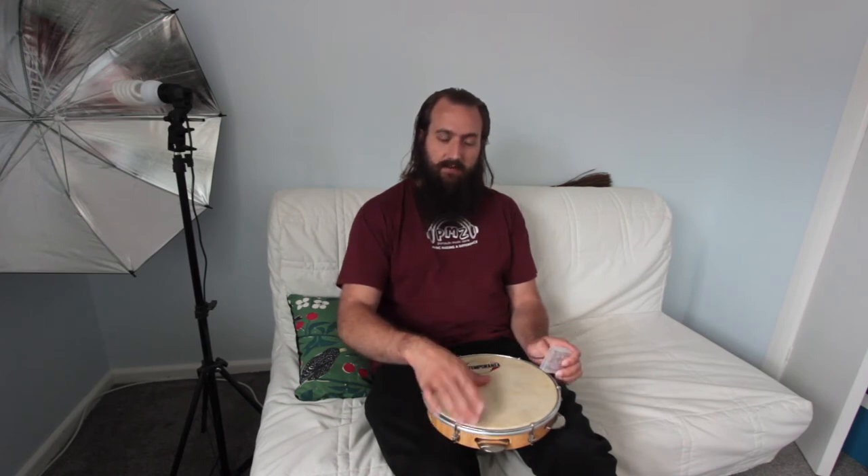So our pattern goes like this. I'm going to call one note a mute — the warm but short sound — then a click, then open. So it's mute, click, open. And then there's another click. So the full sequence is: mute, click, open, click.